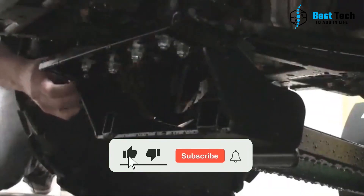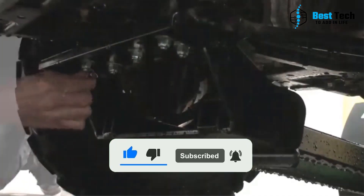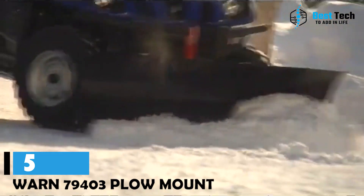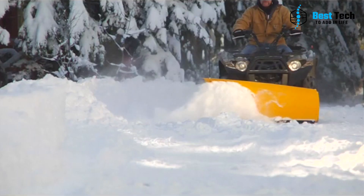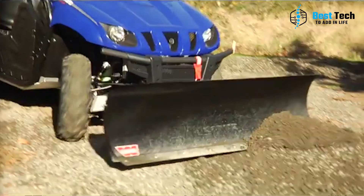Thanks for watching and don't forget to subscribe to our channel for more awesome content and product reviews. Fifth on our list of the best ATV plow mounts is the WARN 79403. This mount offers a compelling solution for anyone looking to attach a blade to their ATV. One of its standout features is the front kit mount, which allows for easy installation and removal without the need to crawl underneath the ATV.